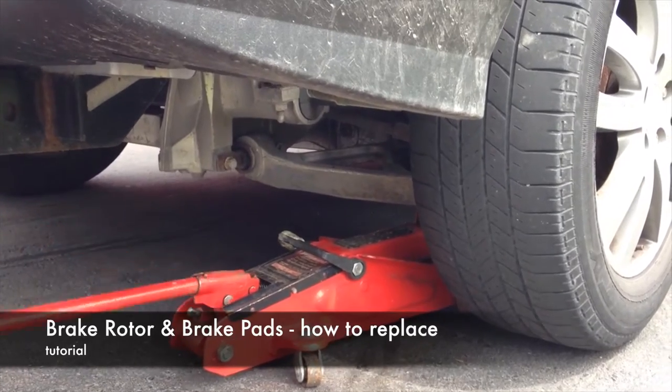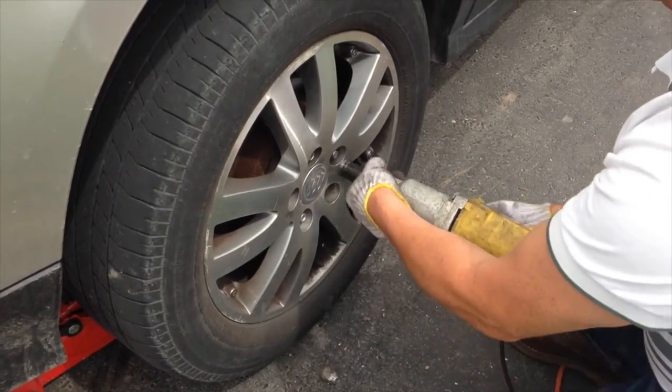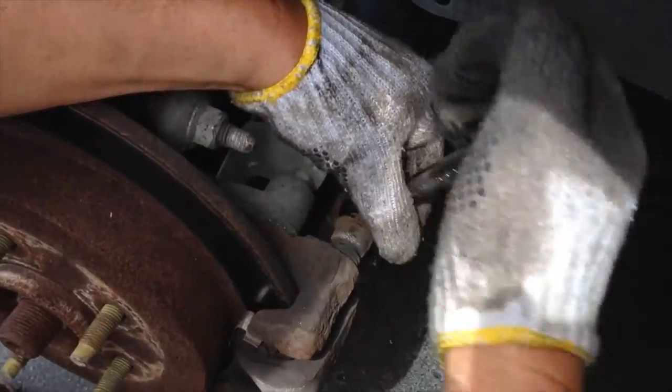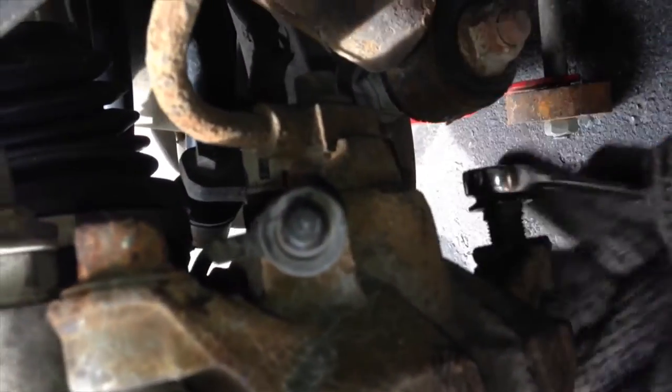Hey guys, today we're gonna be changing the rotors of your car. First of all, lift it up — it's just like changing a tire. Take out your tire, and once you take that off you're gonna see the rotor right there. We need to take off a few screws; they're pretty basic. It's just like changing your brakes, so you'll need to take out your brake pads in order to do this.